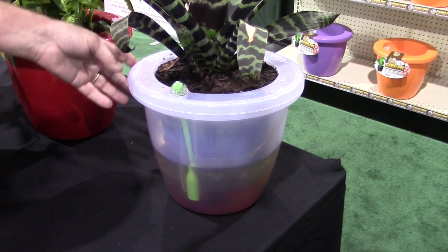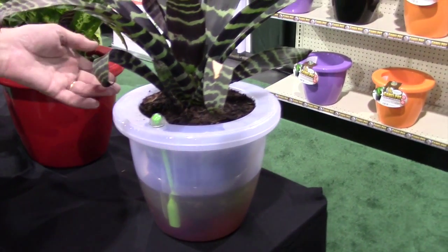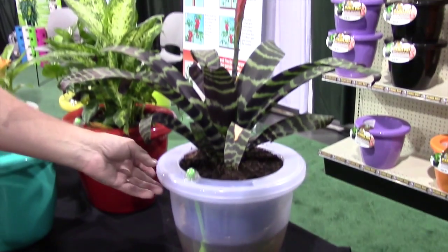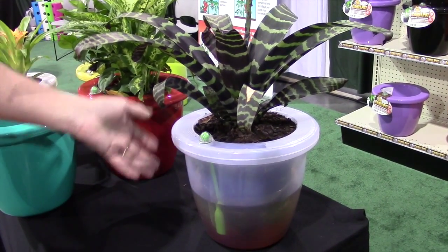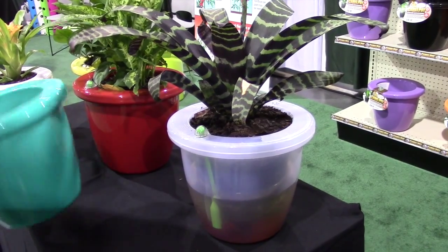Just place your pot in your home wherever you want and watch your plant grow. Our results to date are showing us that plants in this situation are lasting seven, eight, nine, ten months. So now you really can water a plant pot and not actually kill the plant.